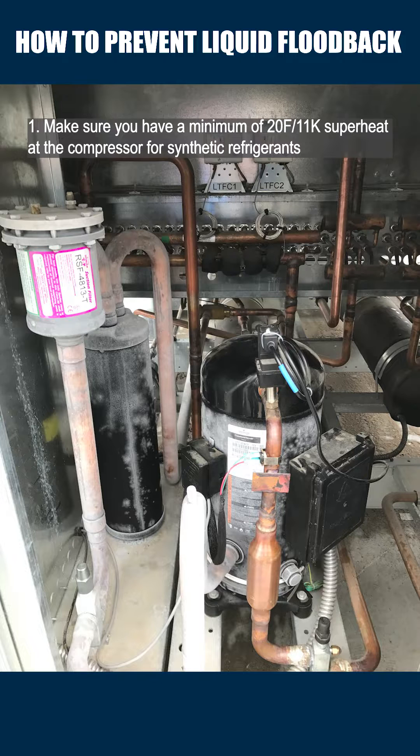One, make sure you always have a minimum of 20°F or 11K superheat at the compressor for synthetic refrigerants.